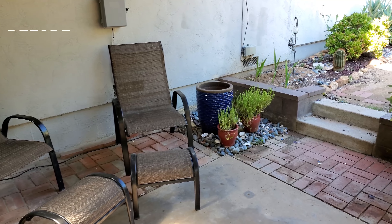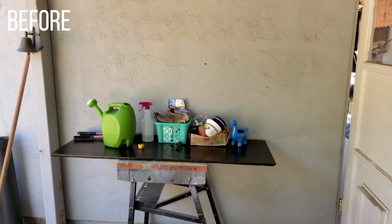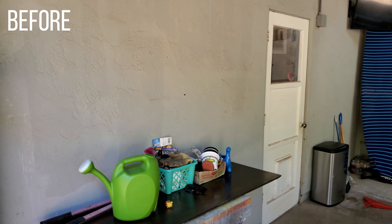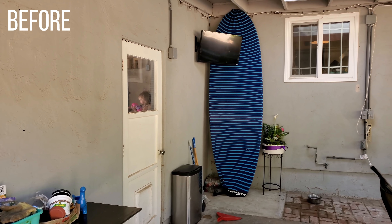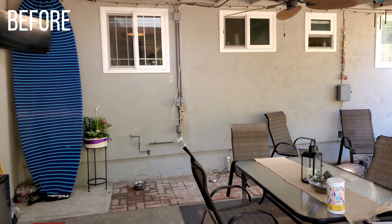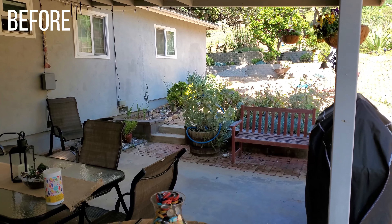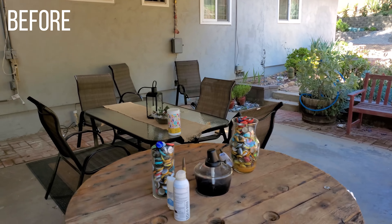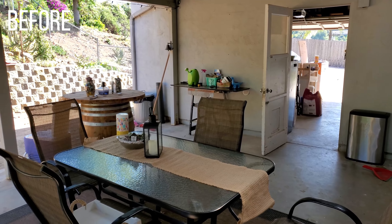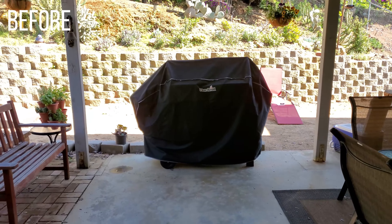It was pretty dull and boring before, but I decided to brighten it up using a lot of Dollar Tree items and things around my house just to make this space more inviting and relaxing for my family. I did most of these DIYs right here on the patio while watching my kids play in their little pool. I hope this inspires you guys to maybe decorate or do some DIYs for your space, whether big or small — if you live in an apartment with a little balcony, these are just some ideas to redesign your space.